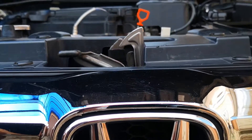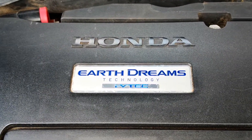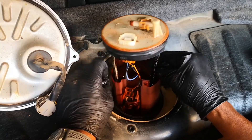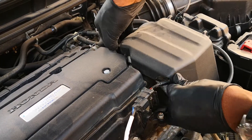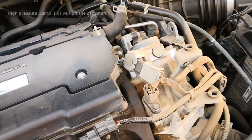This car features gasoline direct injection, and like all other cars with GDI engines, it has two fuel pumps: the low pressure fuel pump, which is in the tank, and the high pressure fuel pump, which is in the engine bay. The low pressure pump is responsible for delivering fuel from the fuel tank to the engine bay, where the high pressure pump increases the pressure at which the fuel is supplied to the combustion chamber.